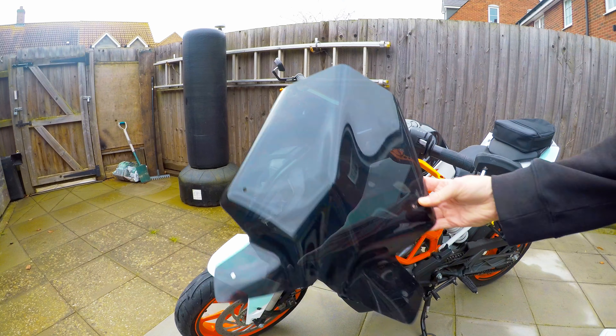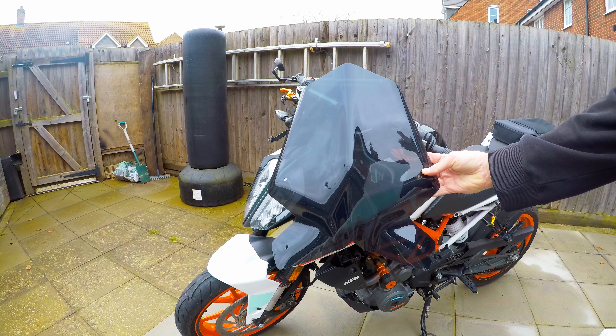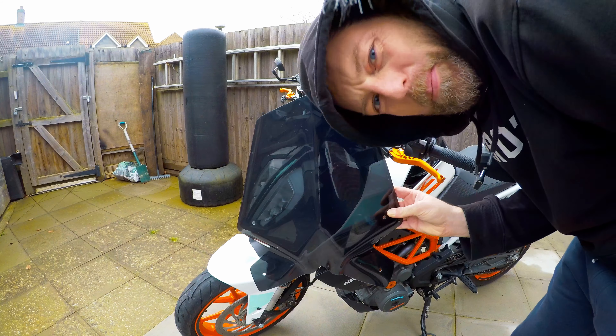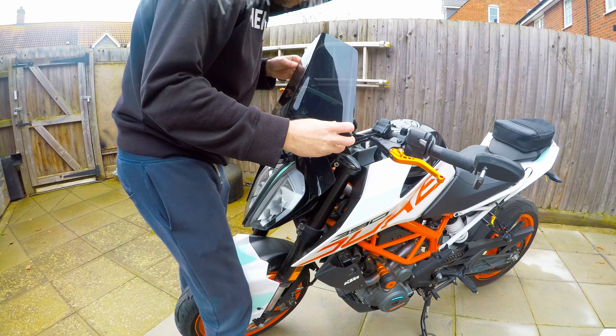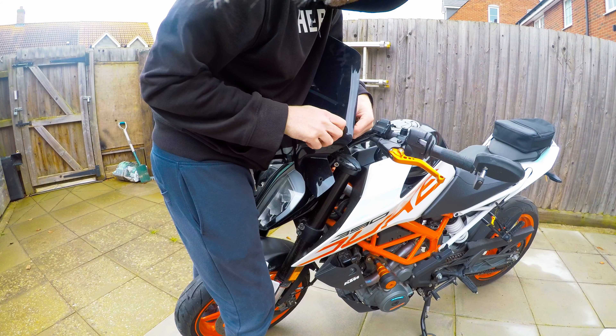Ready yourself — here she comes. There it is, a big ugly bit of plastic. These are four mil bolts — put one through the hole, locate the washer, thread it on the back, and finger wind it in.